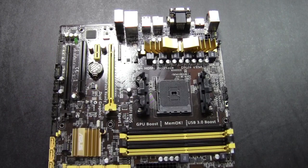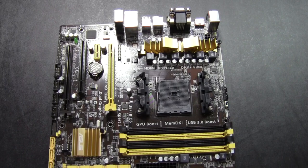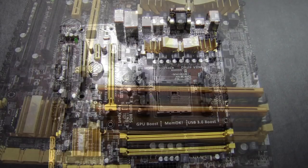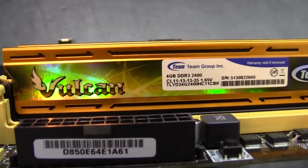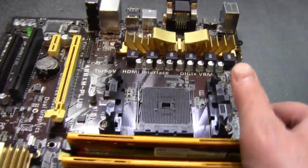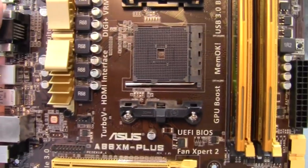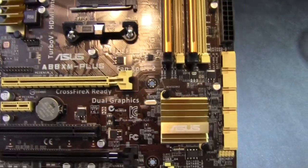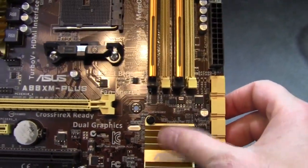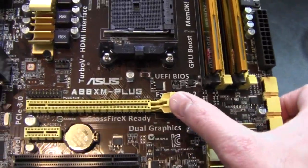Here's the board — I did an unboxing and quick overview in another video. So I'm going to go ahead and get started by putting in the processor and the RAM and then getting the heat sink mounted. For anyone curious, this is the Vulcan RAM by Team Group with their gold heat sink. It goes really well with the gold accents on this motherboard — the heat sinks are metal so they do gold a lot better than plastic pieces.